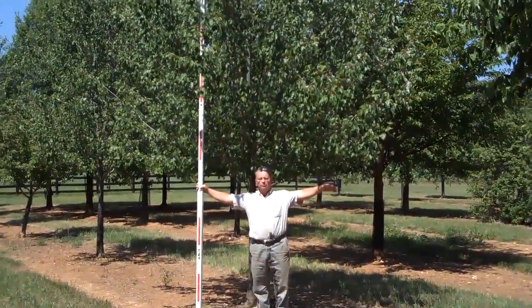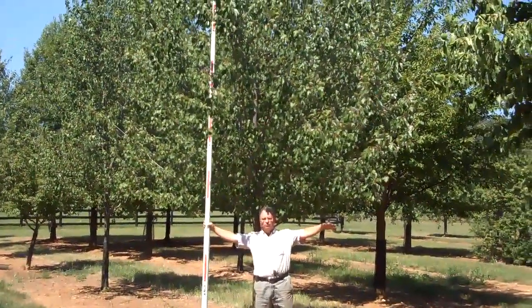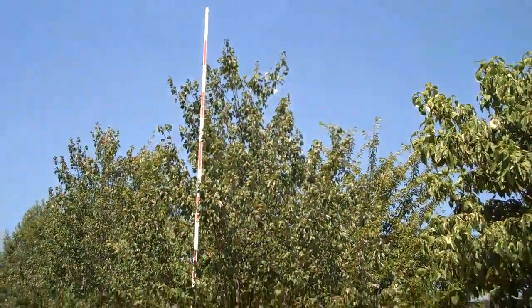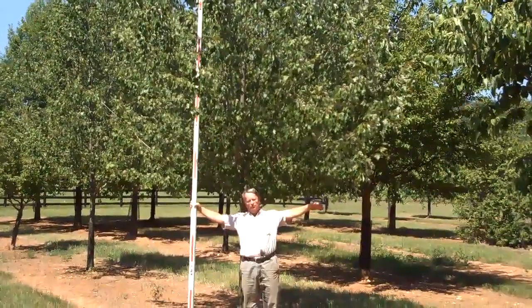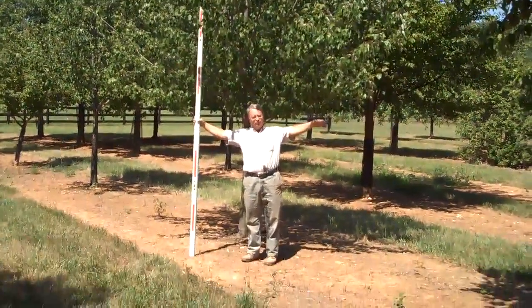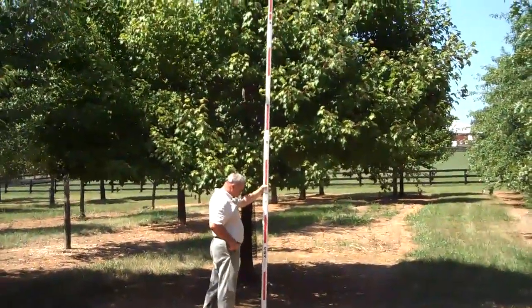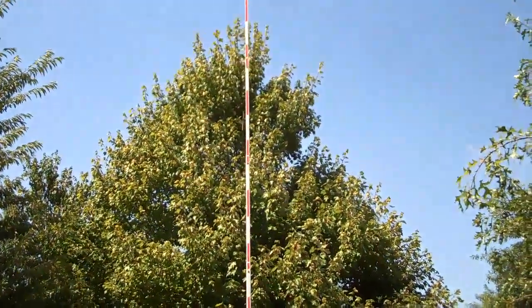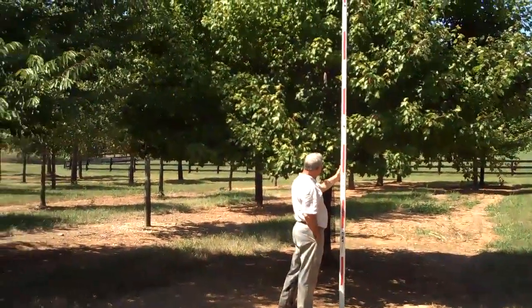Now for a little comparison, this is a 5 inch caliper red maple that's right at 20 foot tall. You can see the spread and density of it is a good bit less. But that's a 5 inch caliper tree at 20 foot height. This one is a red maple at 7 inch caliper, measuring 23 foot tall — they're only 3 foot taller, but it is 3 times as wide.